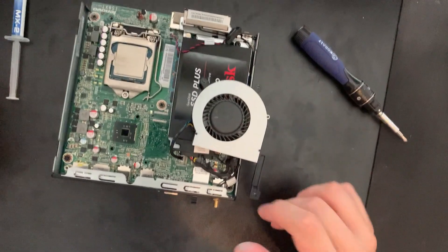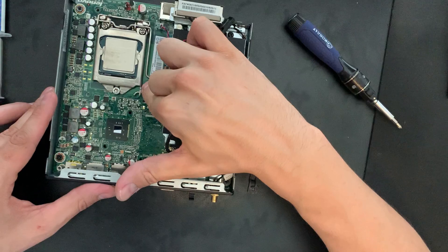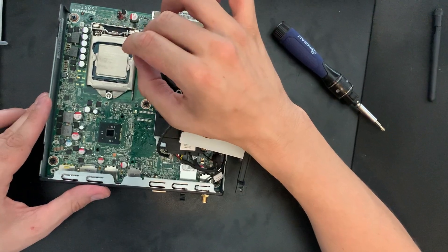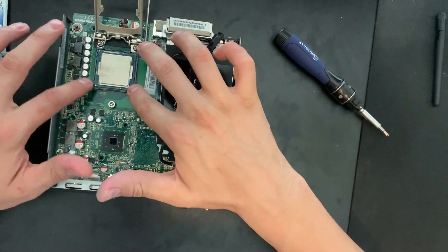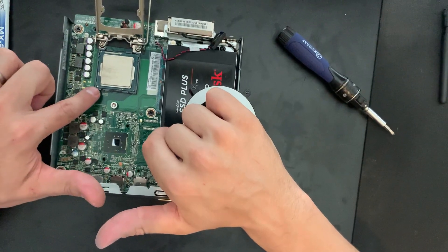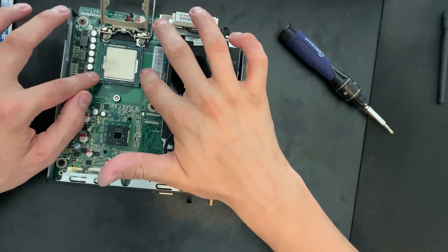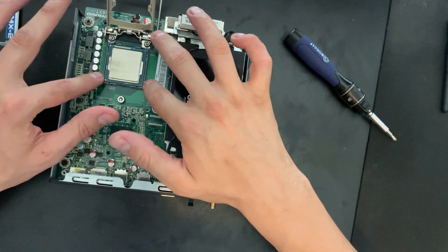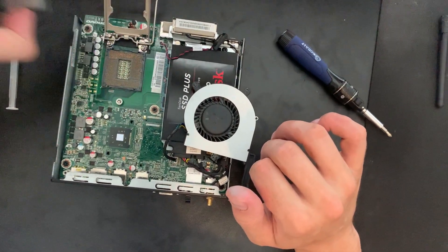Alright, once that's done we are ready to take the CPU out. There's a little latch here — you push down and then pull away from the CPU bracket, and then if you push this forward the metal cover should come off. Pay attention to the old CPU: it has a little dot up in the corner, and you'll want to make sure the new one has the dot and little triangle aligned, along with the guiding tabs. Be really careful when you take this out — there are pins on the motherboard itself, and if you bend those you're going to have a bad day because the motherboard will be ruined. Just grab the top and bottom and pull it out and set it to the side.